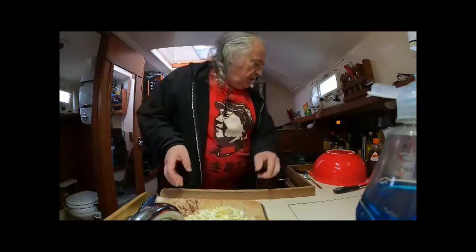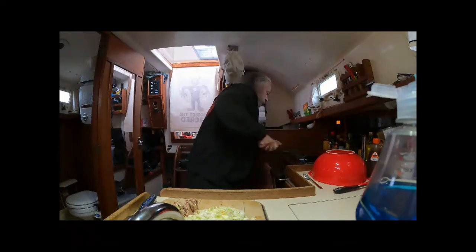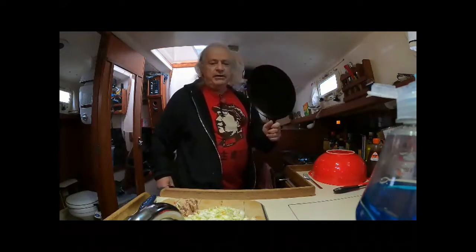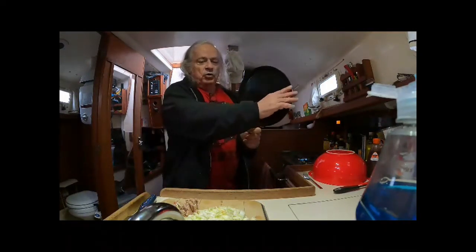I'm gonna fry up my cabbage and my onions. I've got a special little frying pan that works perfect for okonomiyaki — it's got a nice low lip on it.